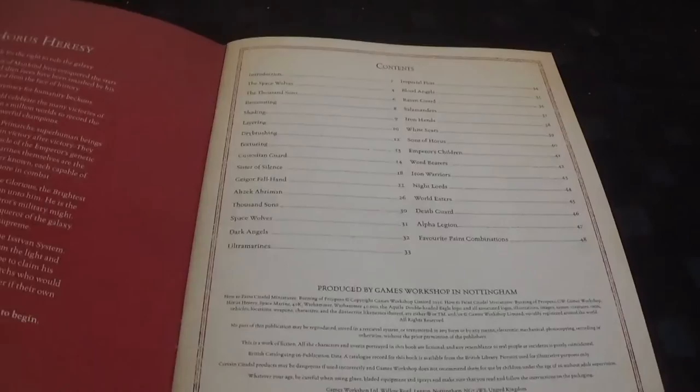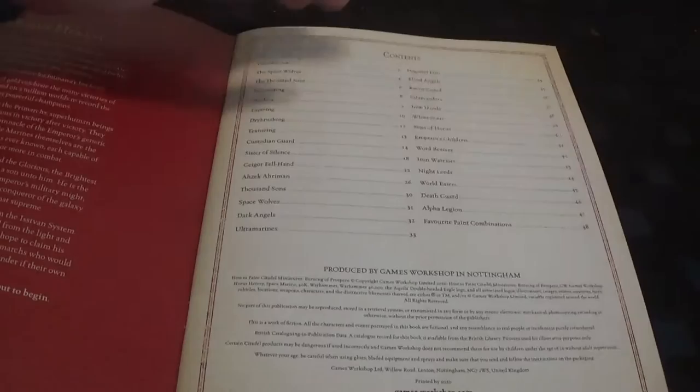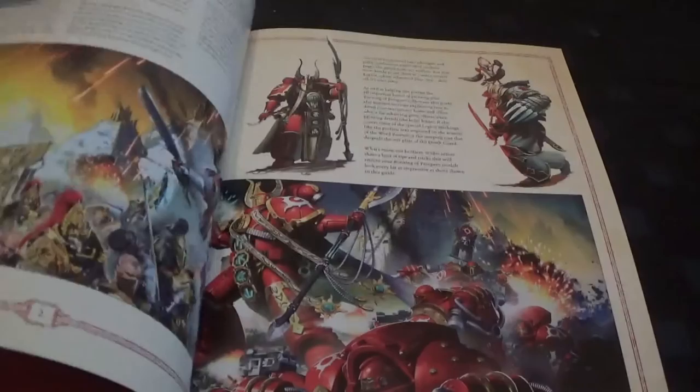It's got the Horus Heresy look - it looks like one of the Horus Heresy books, which is quite nice. As you can see from the Index, there's a lot of stuff in it which isn't actually just from Prospero. So we'll take a look at it.